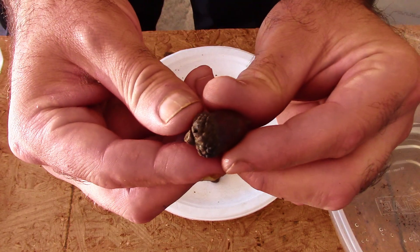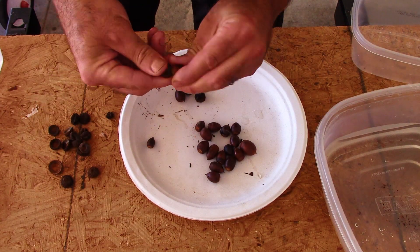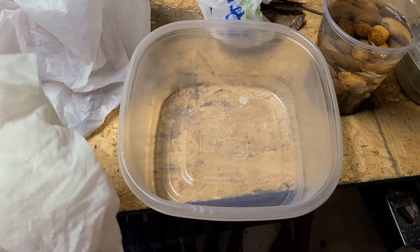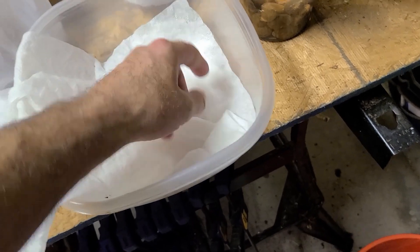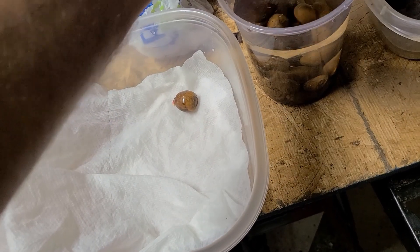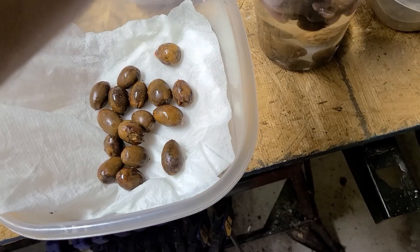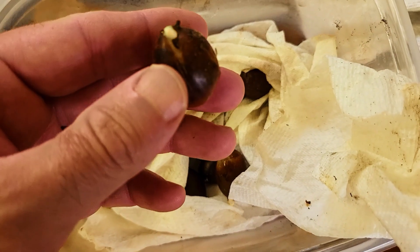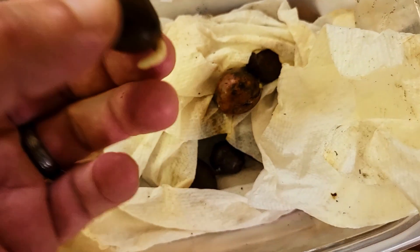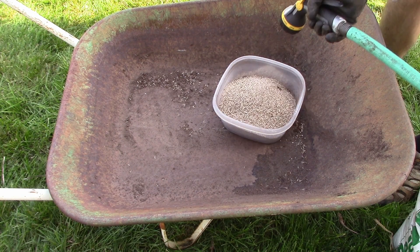There is one other optional method for testing viability that will remove all doubt — we can sprout the acorns just by getting them in contact with moisture. Take a container, set a moist paper towel on the bottom, layer your fresh acorns on top, then add more moist paper towels. Check the acorns every day for sprouting — they will begin germinating quickly. Plant any sprouted acorns in the ground or pots within a day. There is a bit of risk with this method as fungus can take hold.